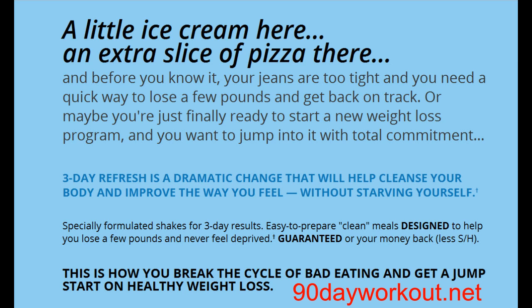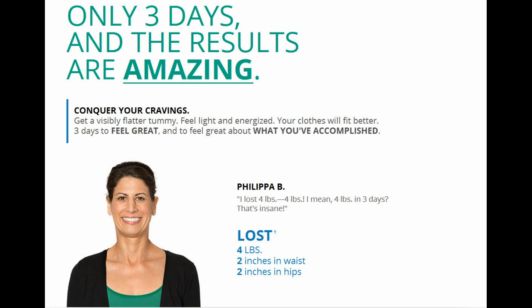Whatever your reason, we all have those times when we want to get our nutrition on track, and that's what the Three-Day Refresh is all about. This program is the easiest way to break the cycle of bad eating habits while creating new ones — conquer your cravings, flatten your stomach, feel lighter and more energized, sleep more soundly, detoxify your body, and dramatically improve the way you feel, all without starving.